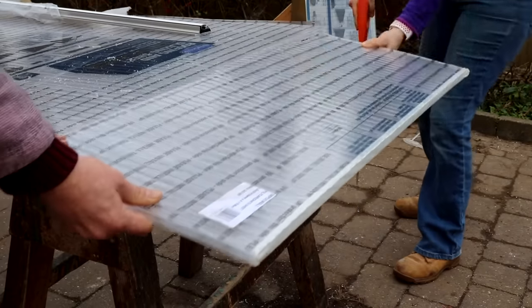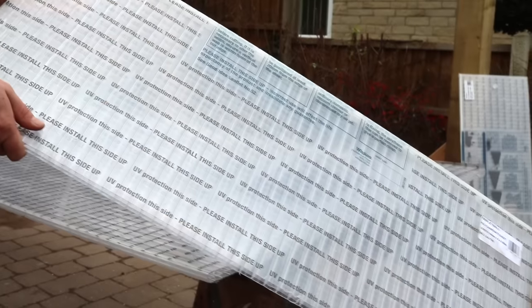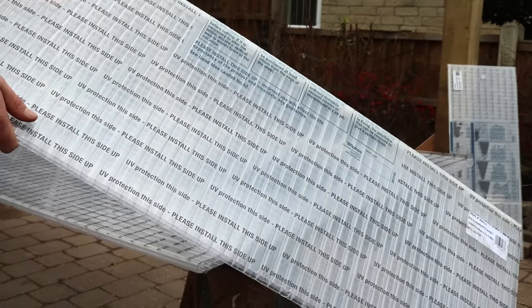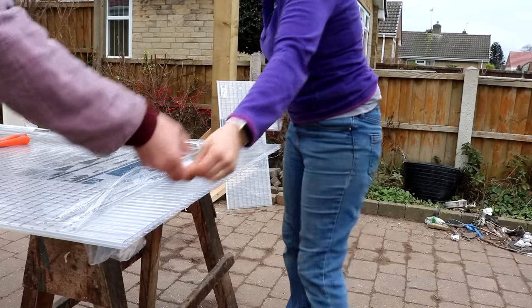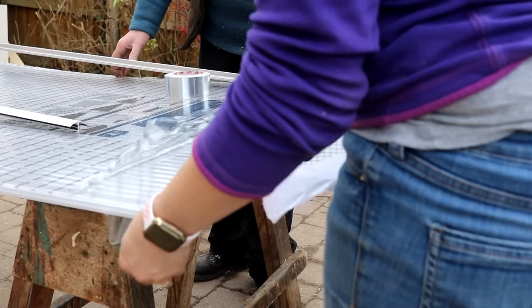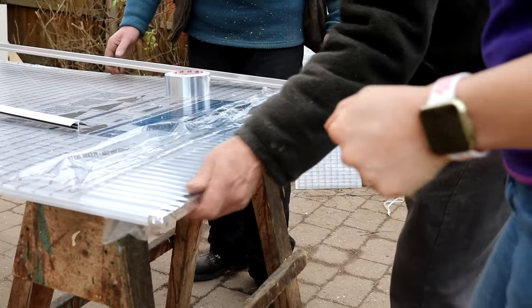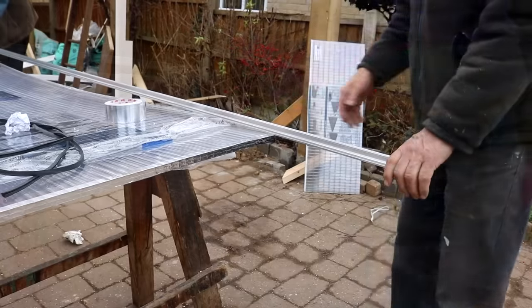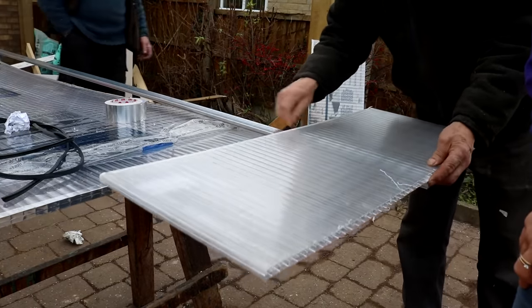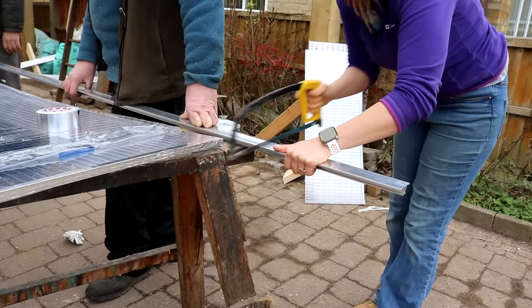Before continuing with the next job, I pulled back some of the protective film. There's only one way the polycarbonate sheets can go and it should say on the film. I then covered my newly cut edge with some aluminium foil tape — from memory, this was to stop any water getting in which could lead to a foggy coloured roof. Note that the foil should go on both sides. Because these sheets will be attached to some trim with a rubber seal, I needed to cut the trim down to the same length, with someone kindly holding it while I cut with a hacksaw.